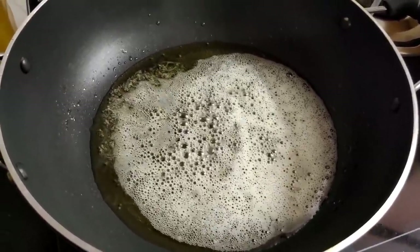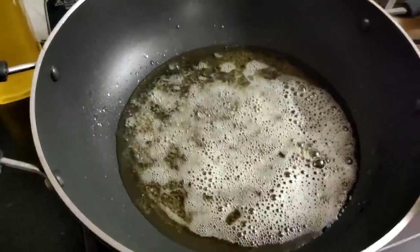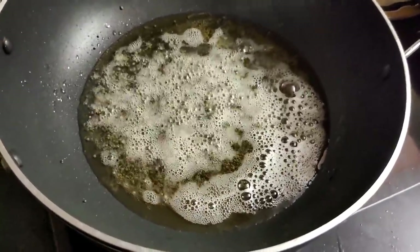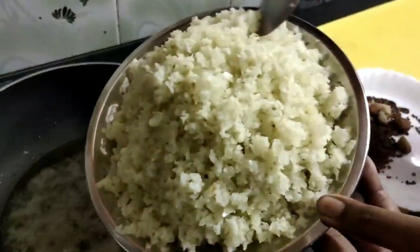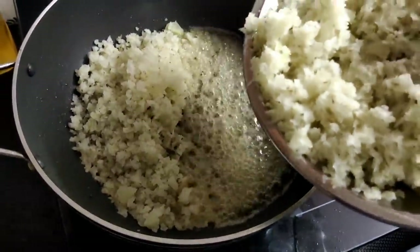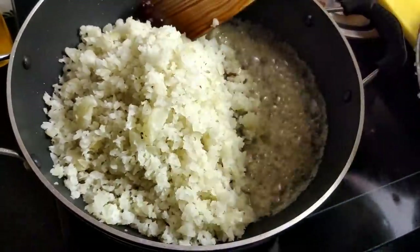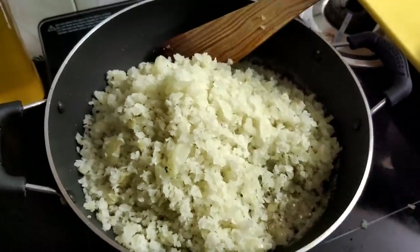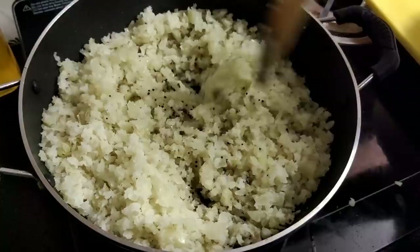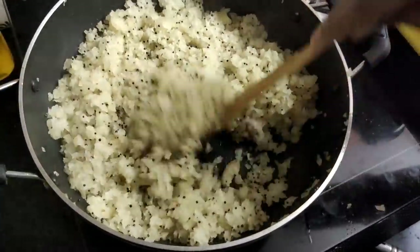Put it in the bowl. If you want to make it, you can use it as a tool. If you want to store it, you can use it as well. You can add 3 ingredients. You don't need to add 2 ingredients. You can add 2 ingredients.